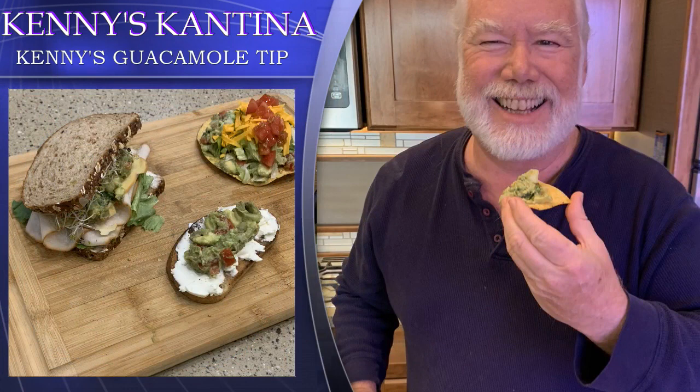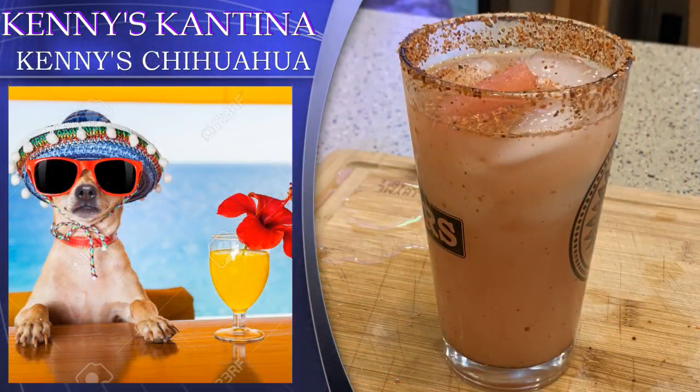Guacamole is also not just for dipping. Typically we think of it as an appetizer, but it can also be great on a turkey sandwich, on toast with cream cheese making an avocado cream cheese toast, or on a tostada. So be creative with how you use it. And when you're enjoying your guacamole, I have a great cocktail I created that complements it — a chihuahua cocktail. Check out episode 12, which I'm going to post at the same time. You're going to love this drink.